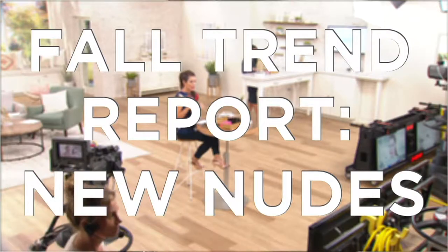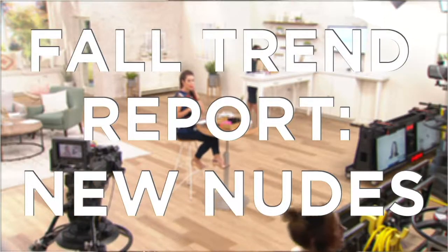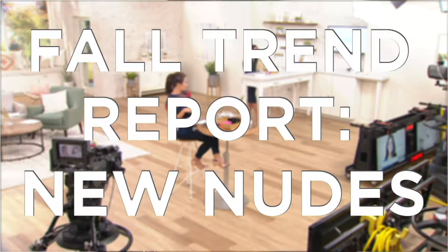In this hour we're going to be talking all about fall trends and building a fall trend face. So let's jump into this first tutorial — it's the fall trend report: new nudes. I want to welcome our brand new Beauty IQ guest, Ashley Glazer. Hi guys, hi! I'm so happy you're here.